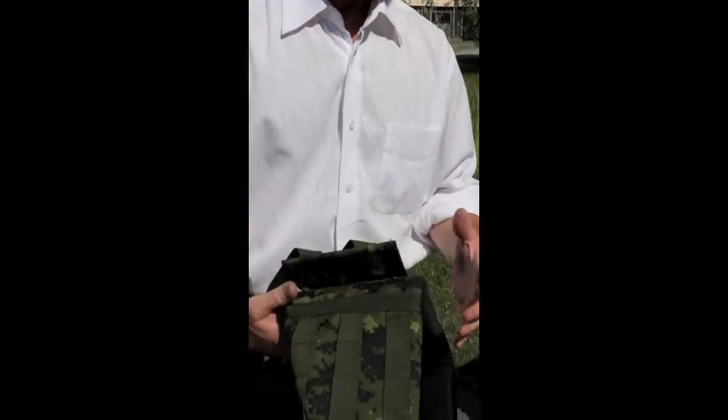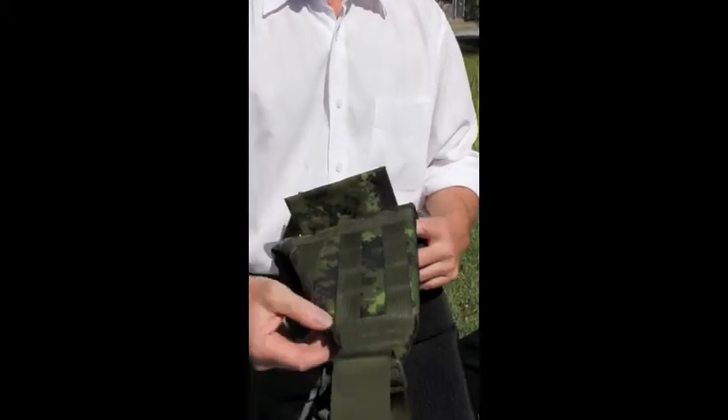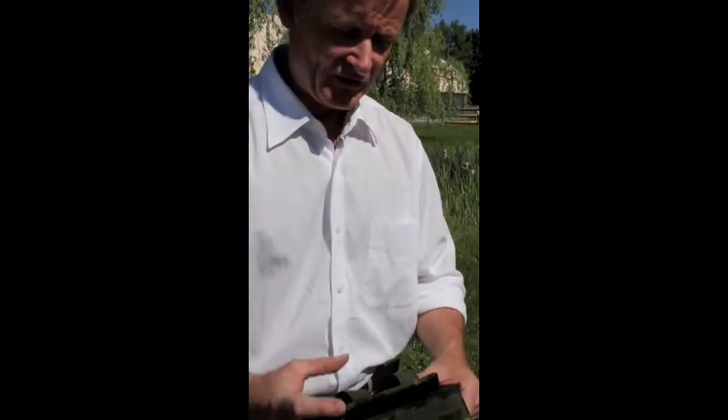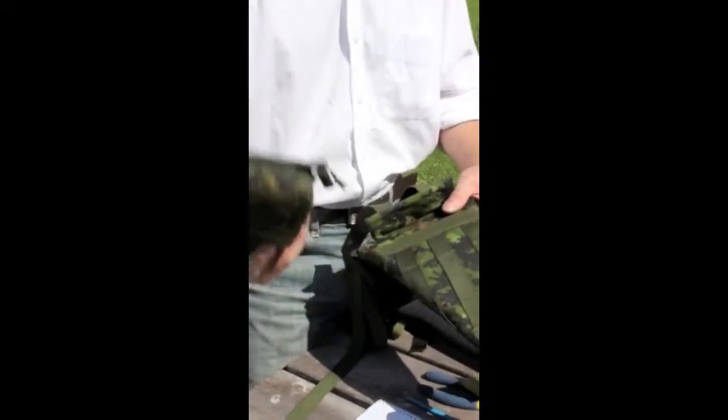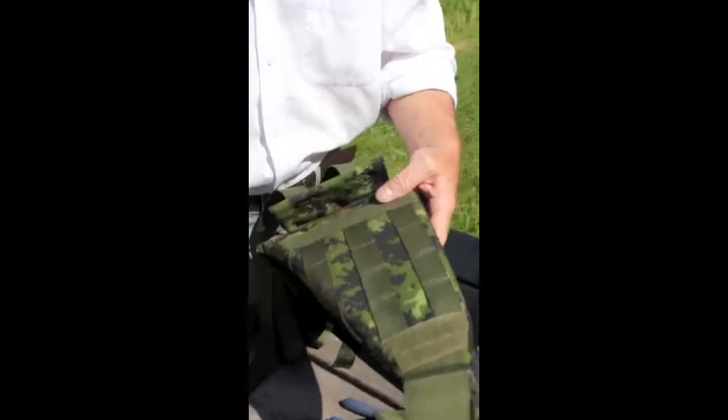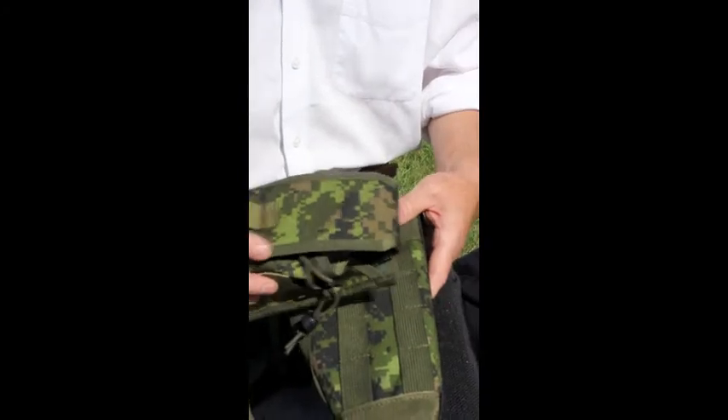One of the really nice things about this hip pad — let me get that ant off there — is that you can actually use it to put pouches on. So, for example, if you wanted to carry three mags on your hip, here's a mag pouch. This one carries three mags and this will actually fit right on the belt itself.